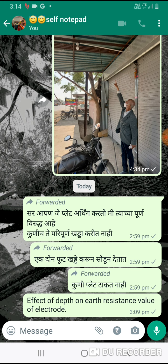For small substations, GI pipe of 38 mm diameter and 3.04 meters long are used. For 11 kV and 33 kV, 1-inch diameter GI pipe is used. And for LT, 3/4-inch diameter GI pipe is used.